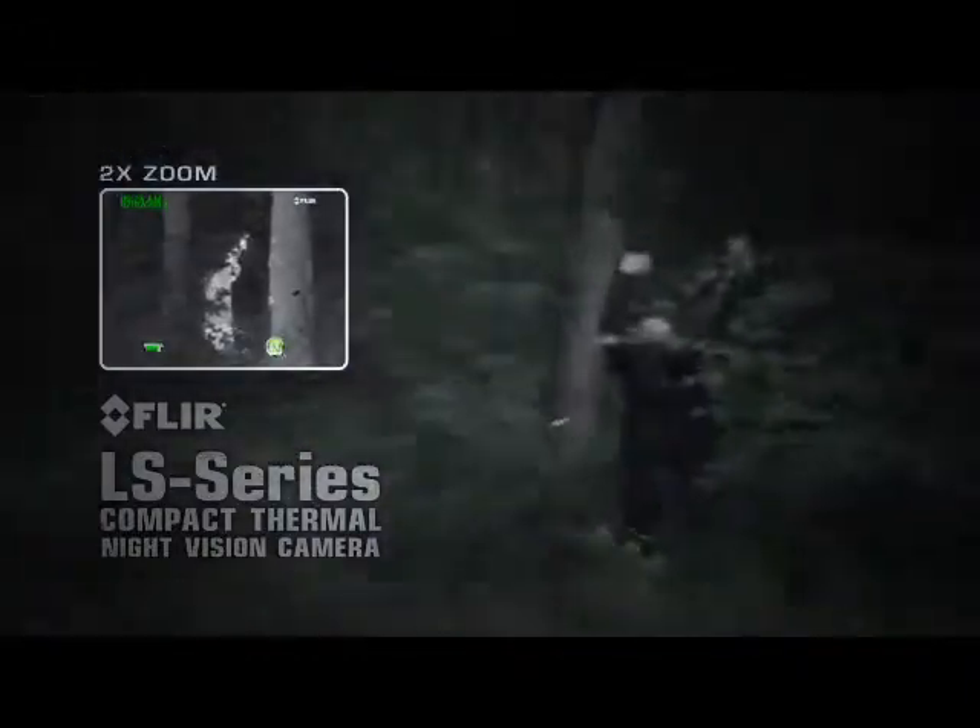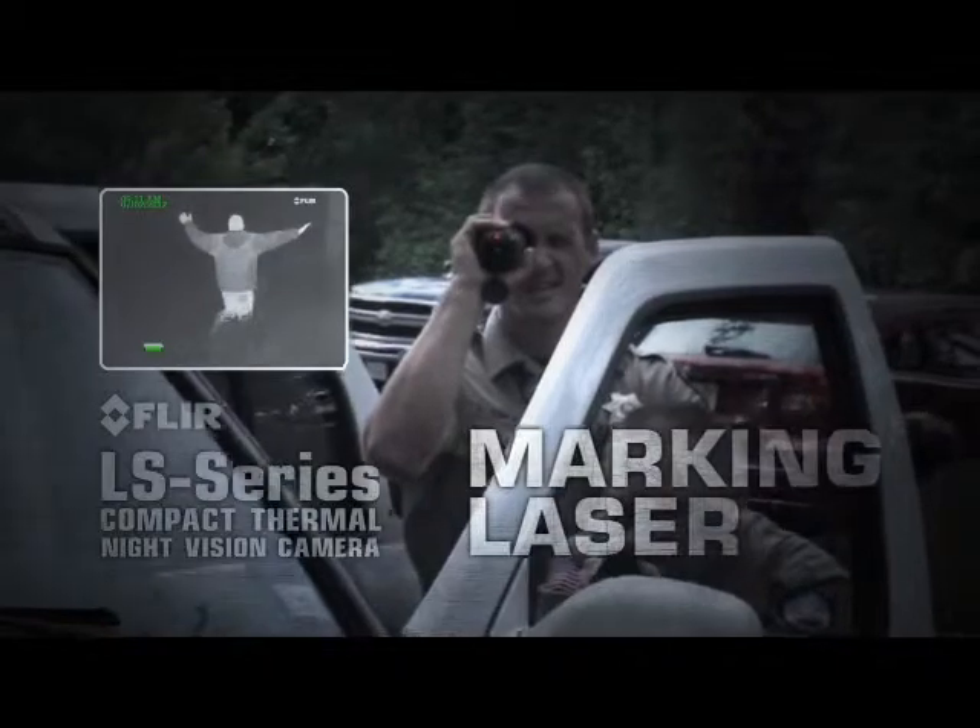The LS Series comes with an integrated laser to quickly and safely pinpoint suspects in the dark.